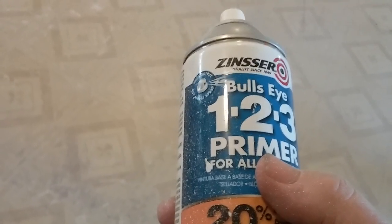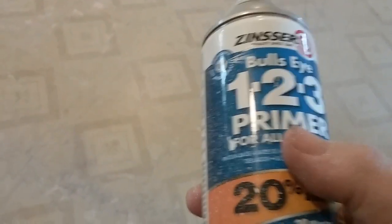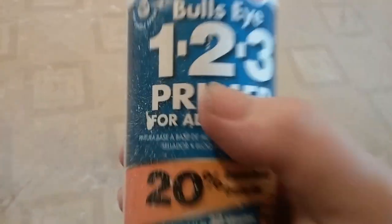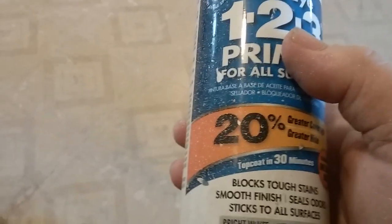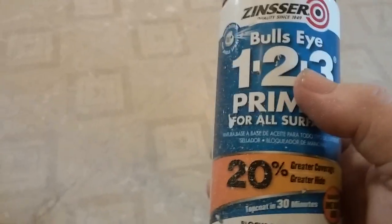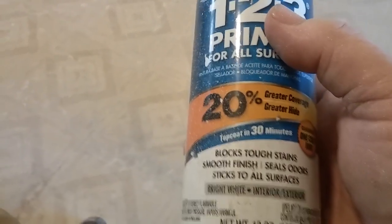That other product says they hide all, but it really doesn't hide all. I can't even remember what project I used this Zinsser on last, but it's always been a good product for me — whether it's a spray can or by the gallon. And that's really what I should have brought, because anytime I've had tough stains like this in the past it's always been a Zinsser product that covered it.